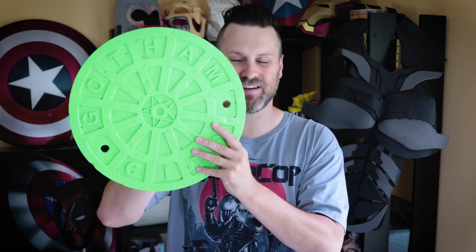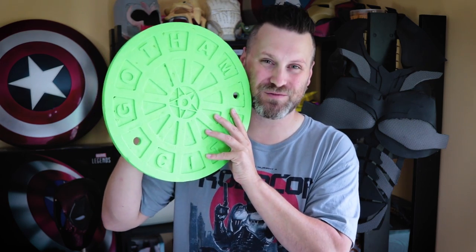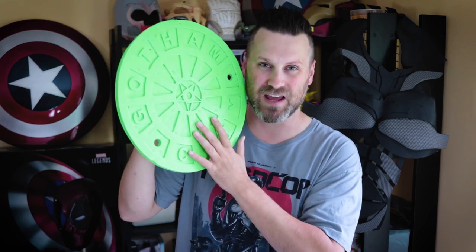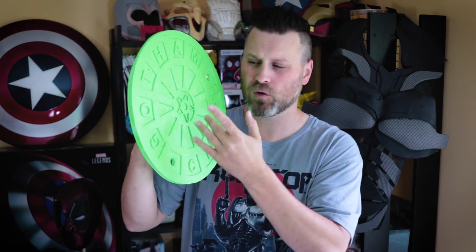But that's not all — I printed this on a CR-10. These are a little small so I figured, why not print this a little bit bigger? And here is the 14-inch version — 14 inches in diameter. It's going to look awesome on display on my wall. I'm really looking forward to this, and now I have two versions of this that I'll have printed.